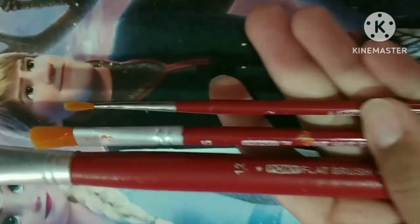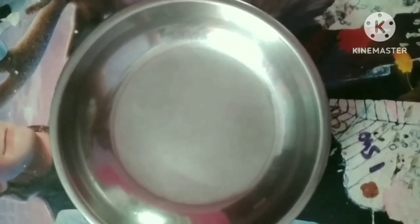If you've watched my recent YouTube video, you might be aware that I've bought a new acrylic color set of 12 shades. I already had a 4x4 canvas board and all I needed to do was paint.